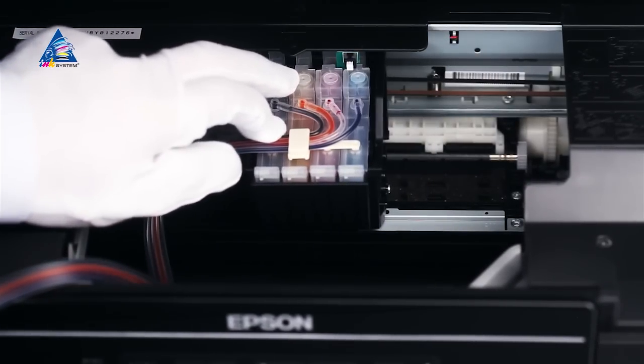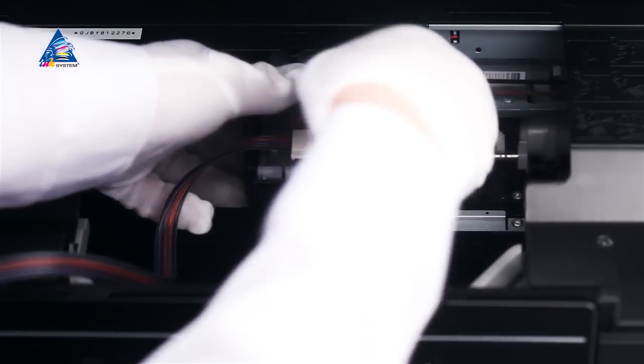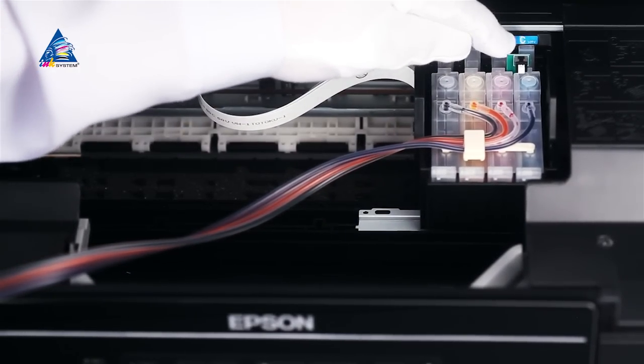Move the carriage into a position so that you can hold it with both hands and carefully press the cartridges down until they click in. Check all four latches.